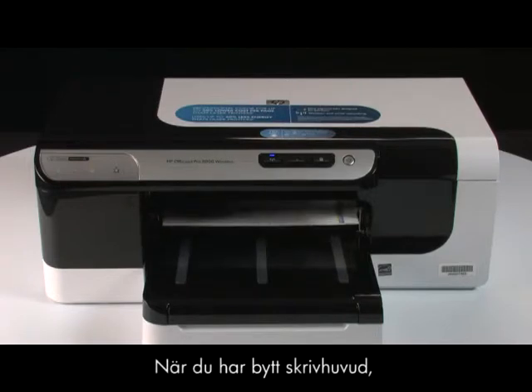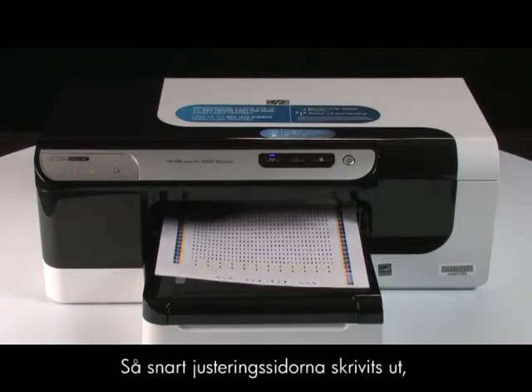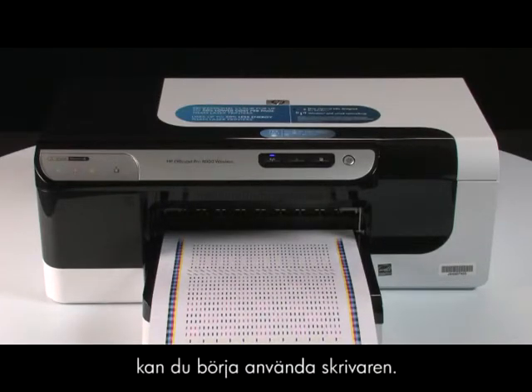After replacing the printhead, the printer will calibrate and then print out an alignment sheet. Once the alignment page prints, you can begin using your printer.